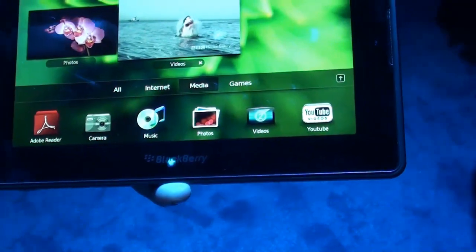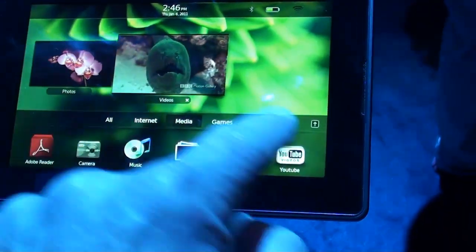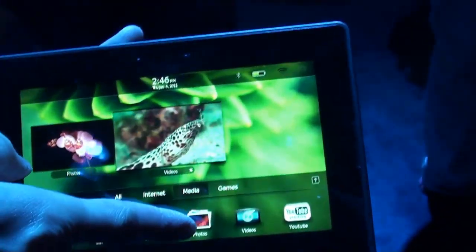So for instance if I open up another — any open applications you're going to see up here. What you're looking at down here — you hit 'All' and you're going to see all your apps. What I can do is actually swipe here and it gives me all my applications.